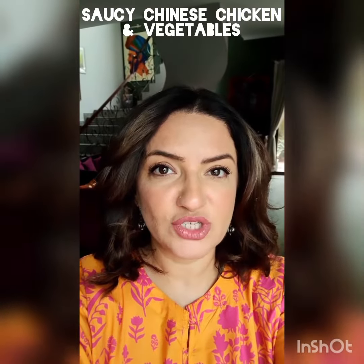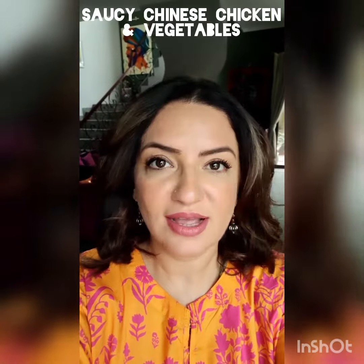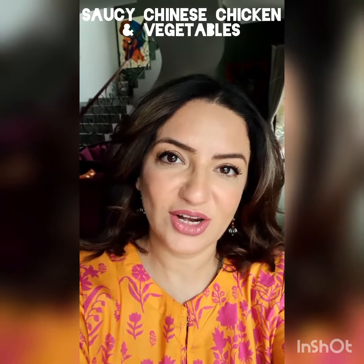Hi everyone, very excited to be home for a change. I'm making a quick Chinese stir fry, but this time I'm using some new sauces and whatever vegetables are lying in the fridge. So stay tuned for this new recipe on If Nat Can Cook.